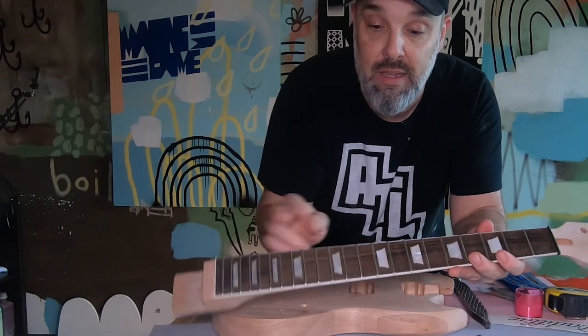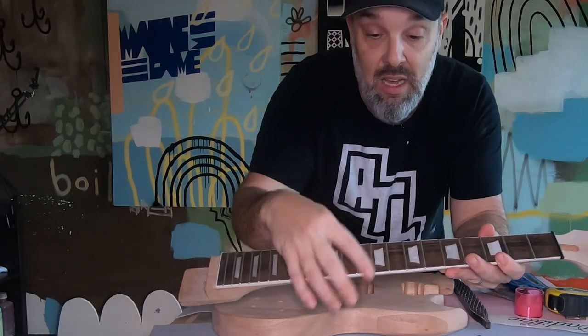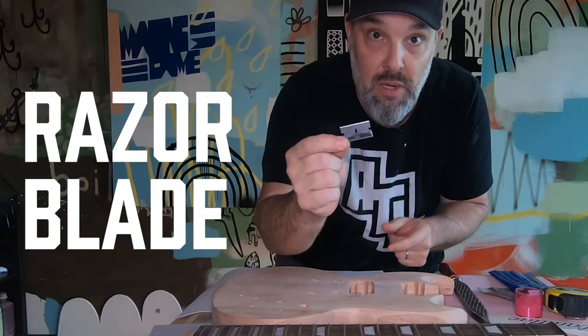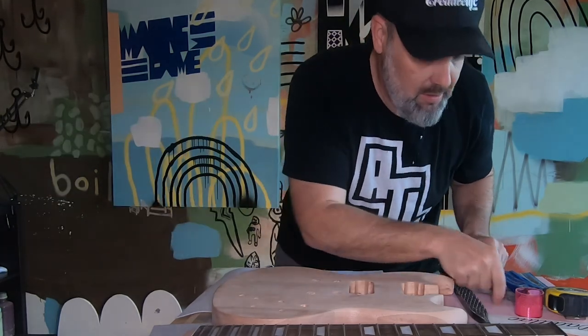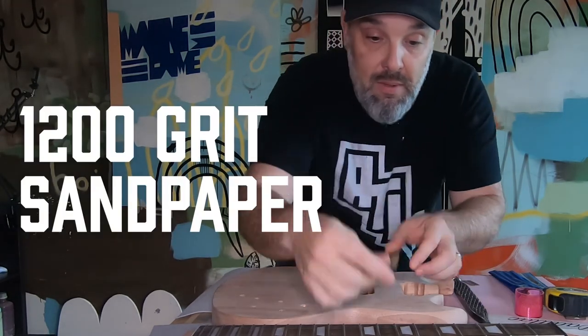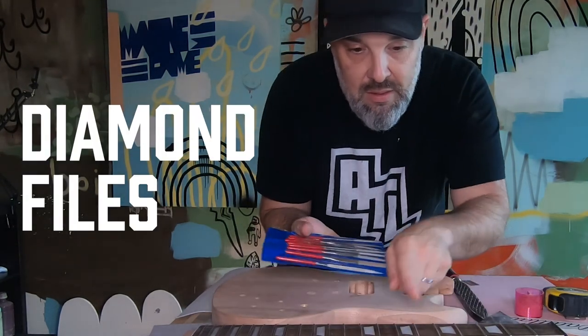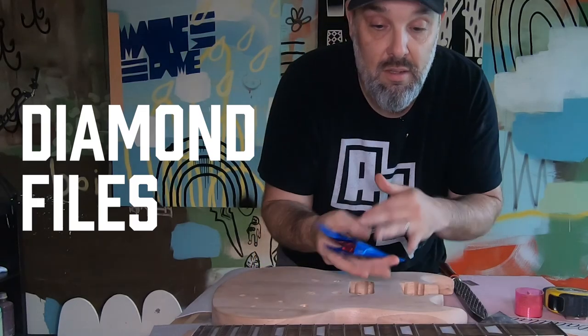All right y'all, let's get started. We're gonna roll the neck and make these frets look a lot better. The tools I'm using for this are pretty simple: a razor blade to roll the neck, a little piece of sandpaper to roll the neck, and then one of these little files to get around the fret.